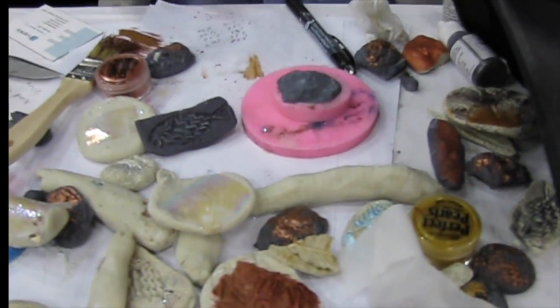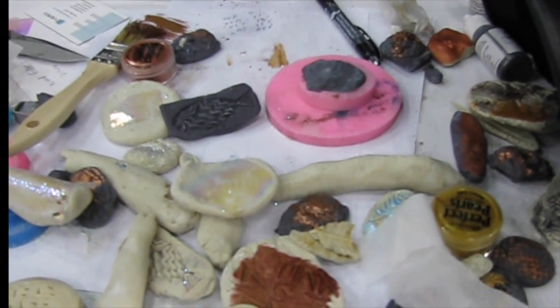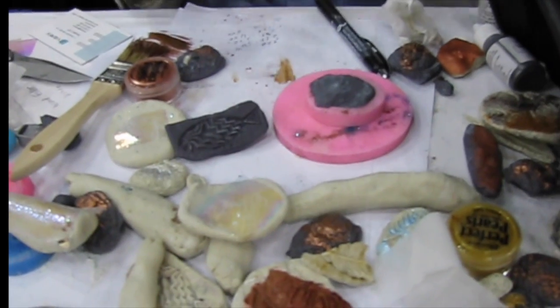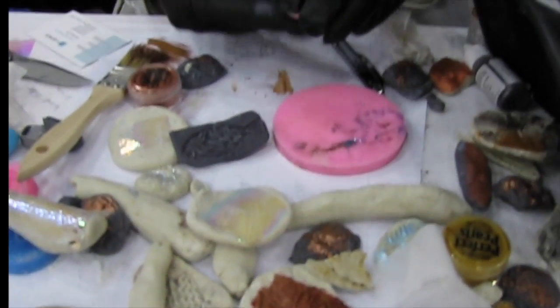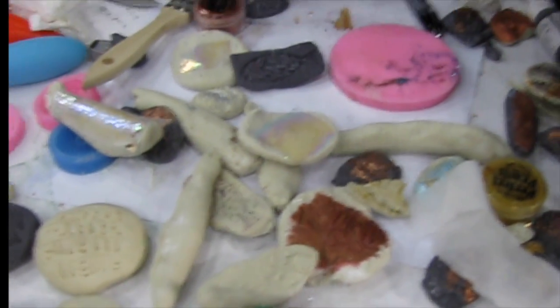Most people use it without gloves, but probably because I've been working with it for years, I find it makes my hands itchy. Plus you get the cool black gloves that just have that look.